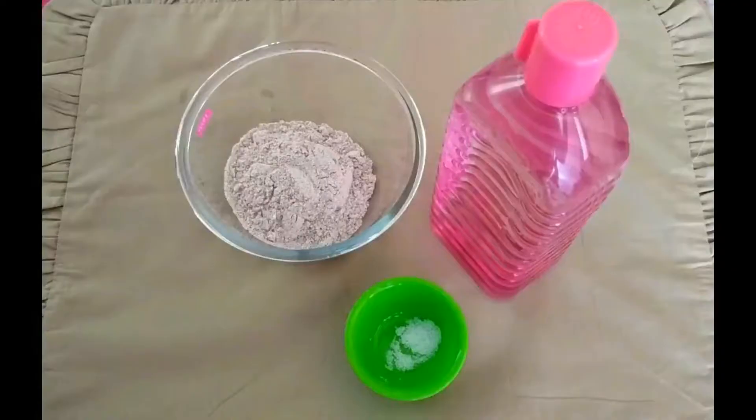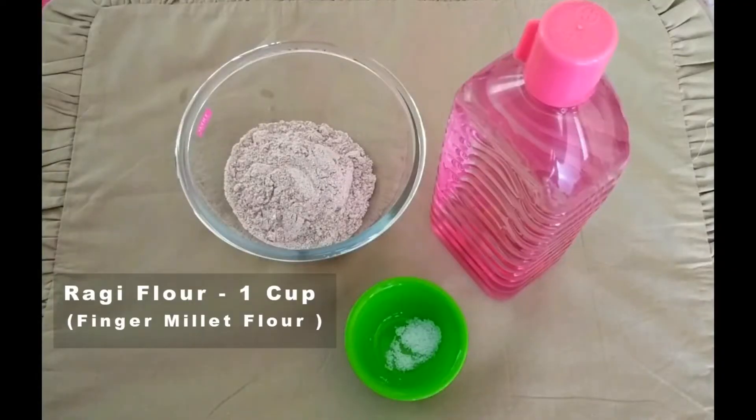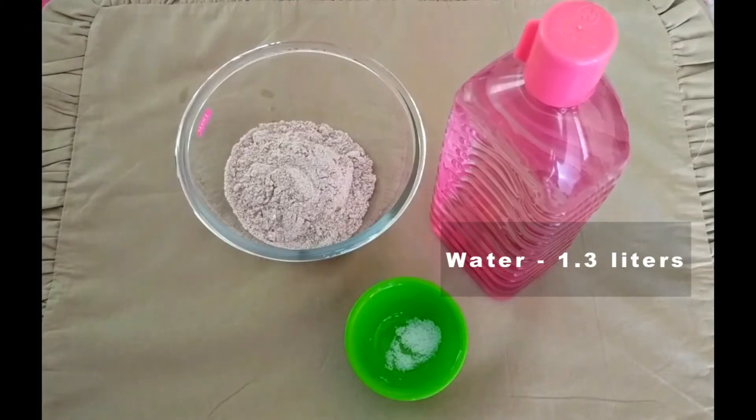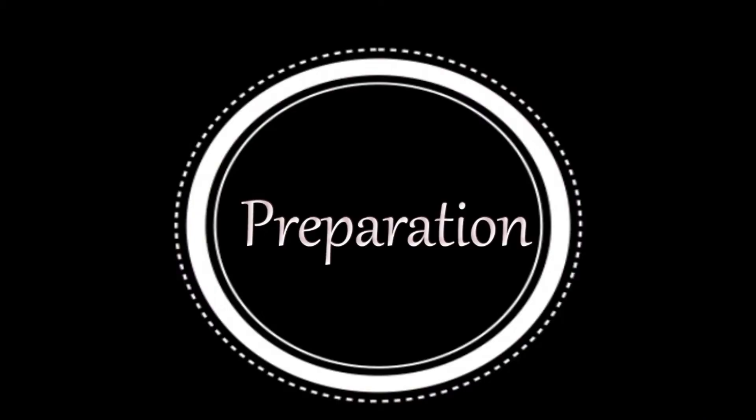For this we need ragi flour 1 cup, salt 1/4th teaspoon — it is optional — and water about 1.3 liters. Now let's begin the preparations.